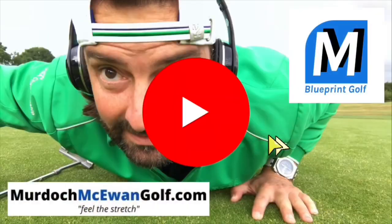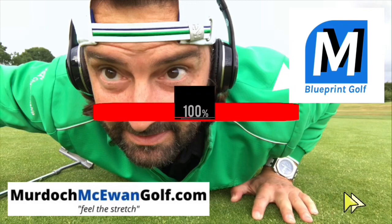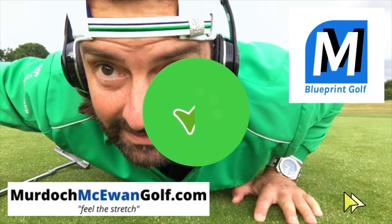That's a wrap. I'll see you in the next one.